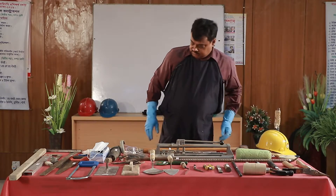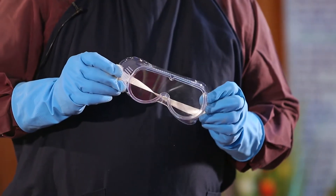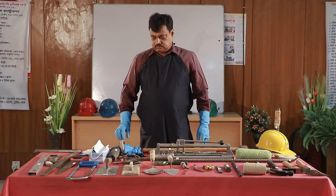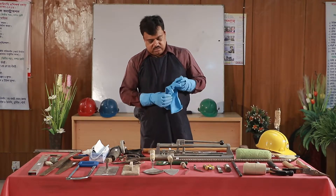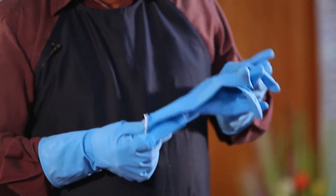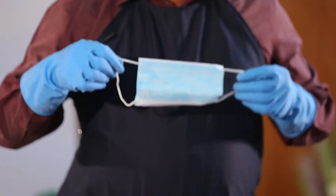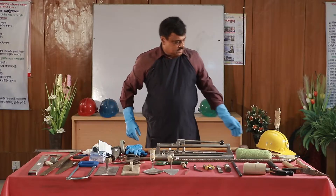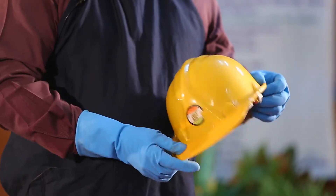Safety tools. Safety goggles. Hand gloves. Face mask. Safety helmet.